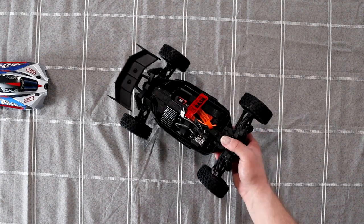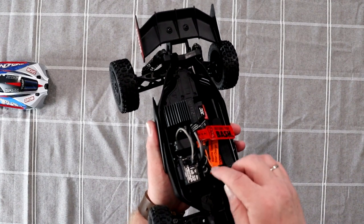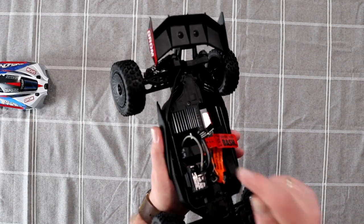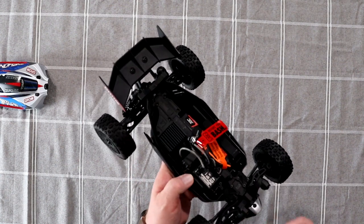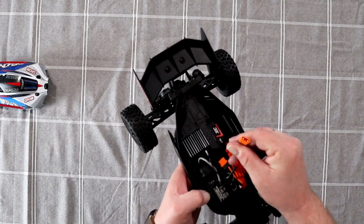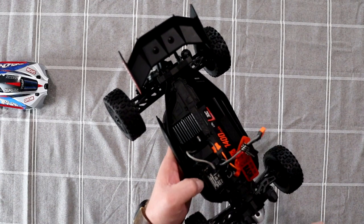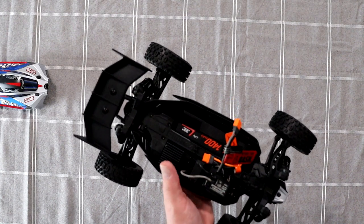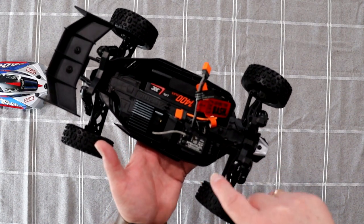Inside the vehicle you have your 2-in-1 ESC and receiver combo with all your plug-ins for your servo. There's also the fan that cools the motor or the ESC — I'm not sure; there are no directions to tell me which side it's pulling or pushing. You do have your IC2 connectors and your 1400 milliamp battery — also IC2. You have your brushed motor with a heat sink — not a lot of companies put a heat sink on it, but Arma decided to do it. Kudos to Arma for that one too. You have your steel servo gears and servo motor underneath the receiver.